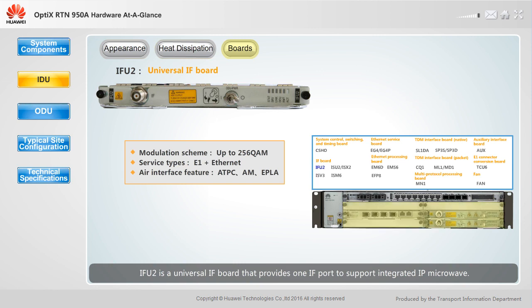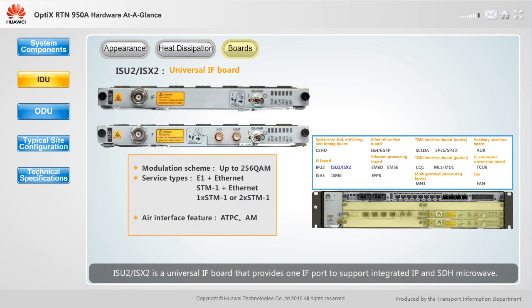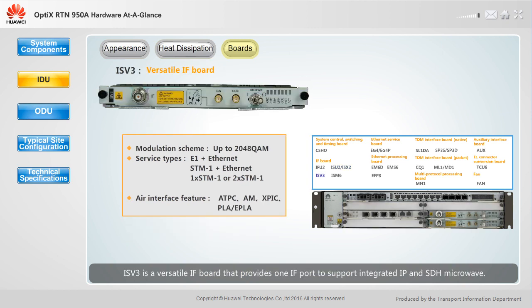IFU2 is a universal IF board that provides one IF port to support integral IP microwave. ISU2 and ISX2 are universal IF boards that provide one IF port to support integrated IP and SDH microwave. ISX2 supports the XPIC function.